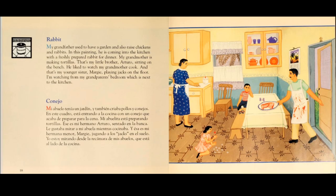Rabbit. My grandfather used to have a garden and also raise chickens and rabbits. In this painting, he is coming into the kitchen with a freshly prepared rabbit for dinner. My grandmother is making tortillas. That's my little brother, Arturo, sitting on the bench. He likes to watch my grandmother cook.